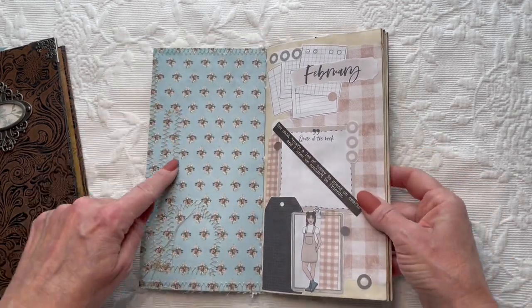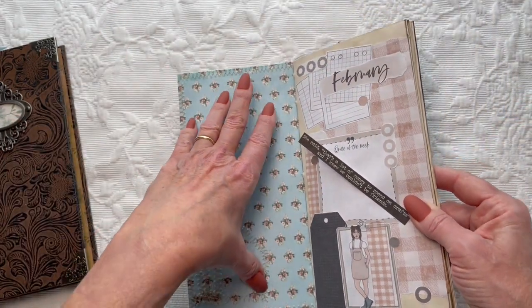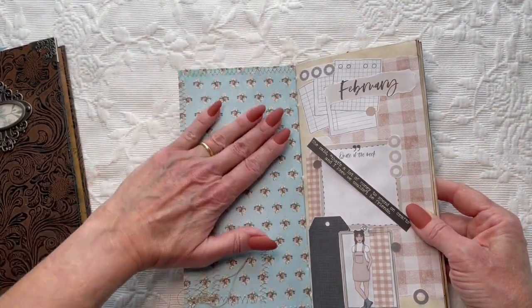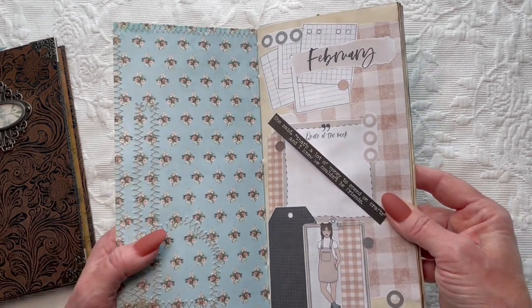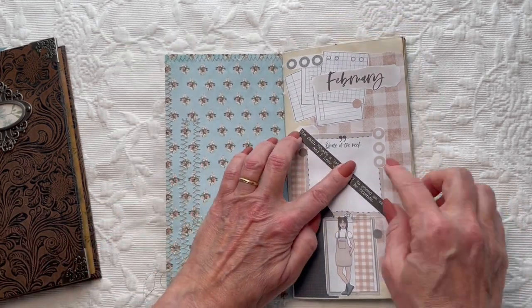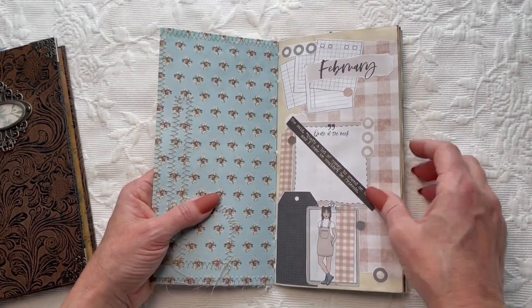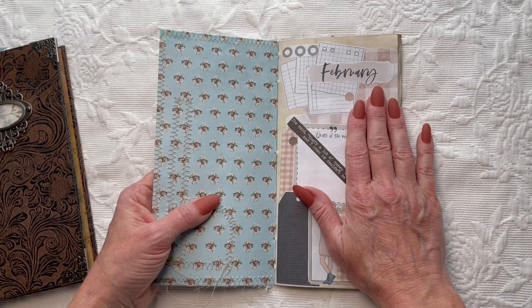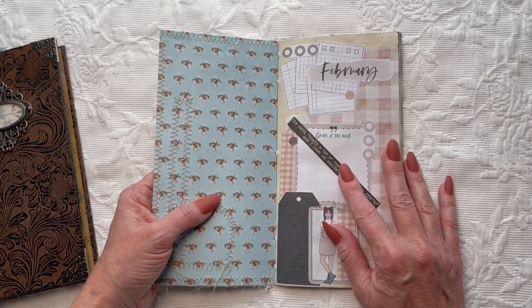You can see on the inside here, I did stitch everything down. If I had done this as a separate piece of cardboard, I could have put this over it and covered all the stitching, but I didn't and I like it just the way it is. This piece is coming up — I probably need to put some glue on it. This is my cover page for February, which I use Planning Jani.